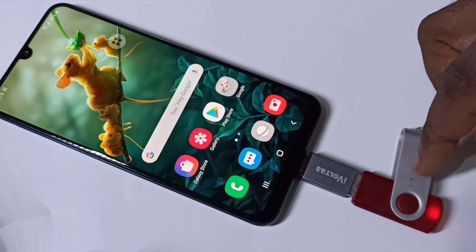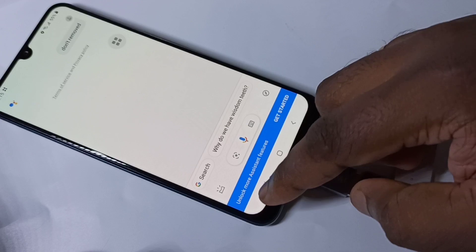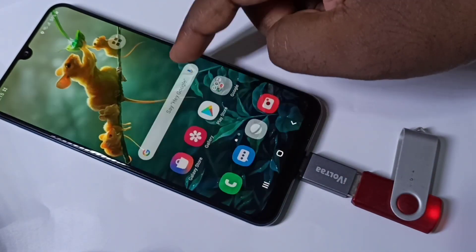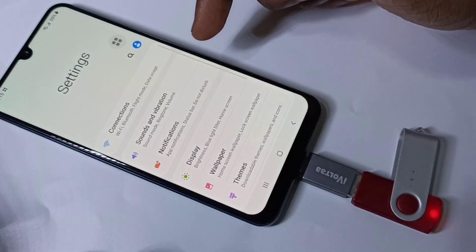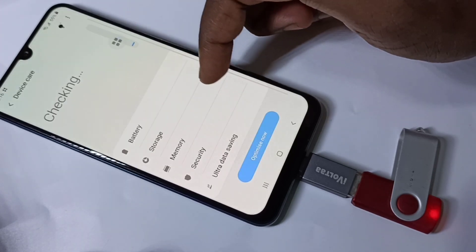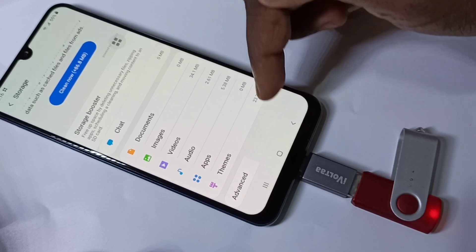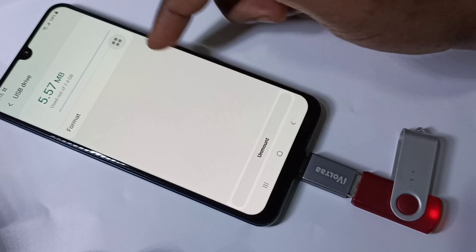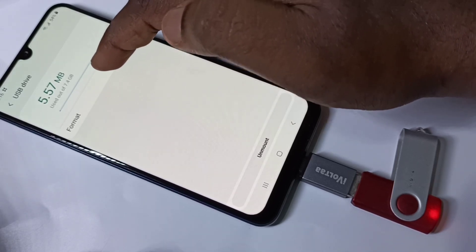If you want to remove the pen drive, don't remove it directly — first we need to unmount it. Go to Settings, tap on Device Care, then tap on Storage, then tap on Advanced, then tap on USB Drive. Here you can see the unmount option. You can also format the pen drive using the format option.